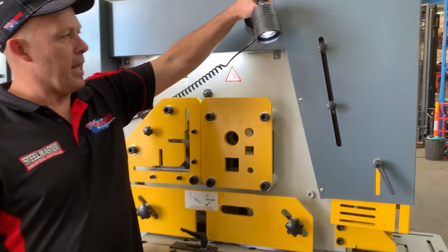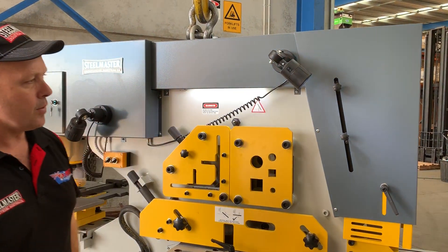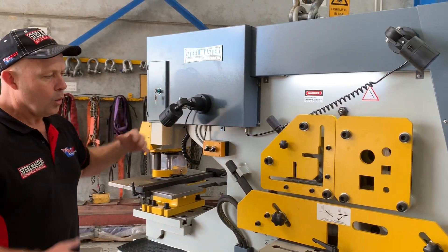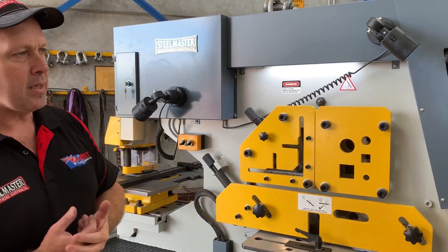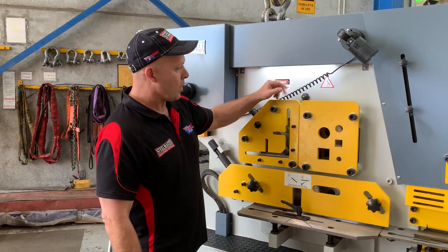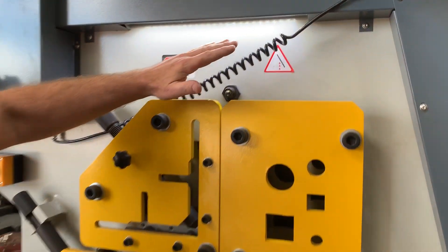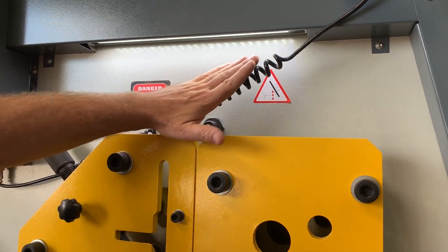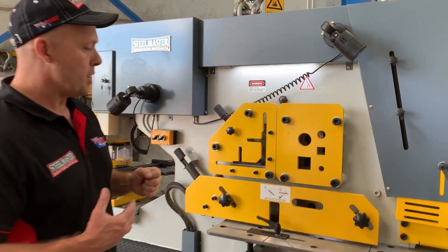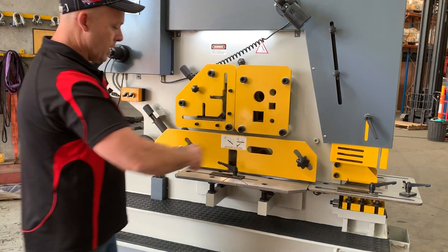Some added features we've put on our machines — we've actually added two LED lights now through operator feedback: one on the notching station and also one on the shearing and punching station. We listen to our customers and if they give us positive feedback and innovations we generally put them on. One of our Adelaide customers suggested an LED light over the shearing station, so we put a nice big LED light strip there, and that's on all of our Multi-series machines from 2020 — it just illuminates the whole middle shearing station.